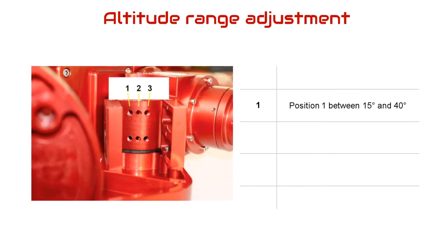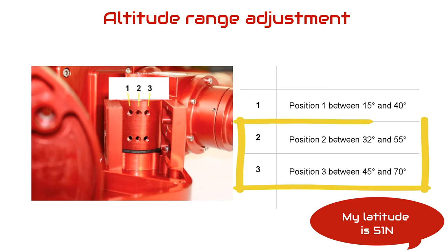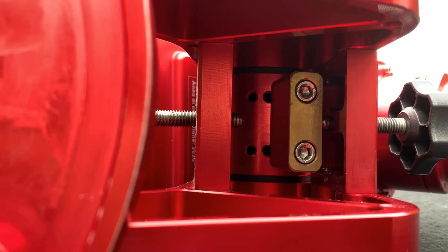The altitude adjustment is split into three ranges: position one between 15 and 40 degrees, position two between 32 and 55 degrees, and position three between 45 and 70 degrees. The idea is to pick the range where your latitude falls closest to the middle. As I live near London my latitude is 51 degrees north, so either position two or three would work. However, position three gives six degrees of movement to the end stop versus only four degrees for position two, so the adjustment knobs will be more evenly set if I choose position three.